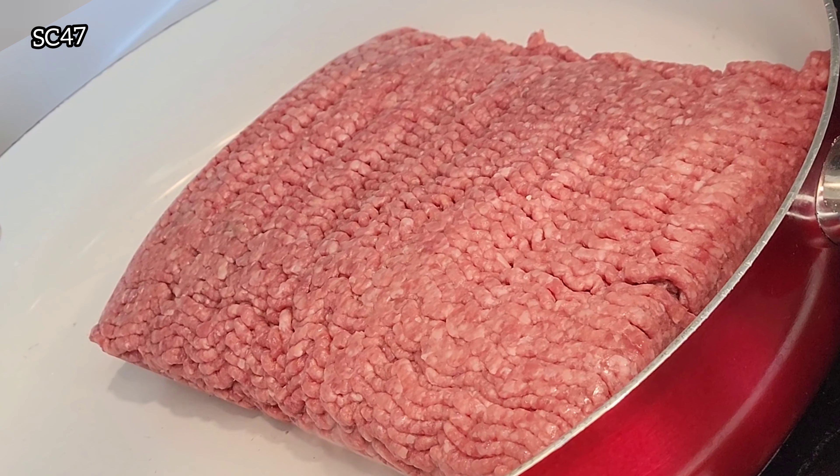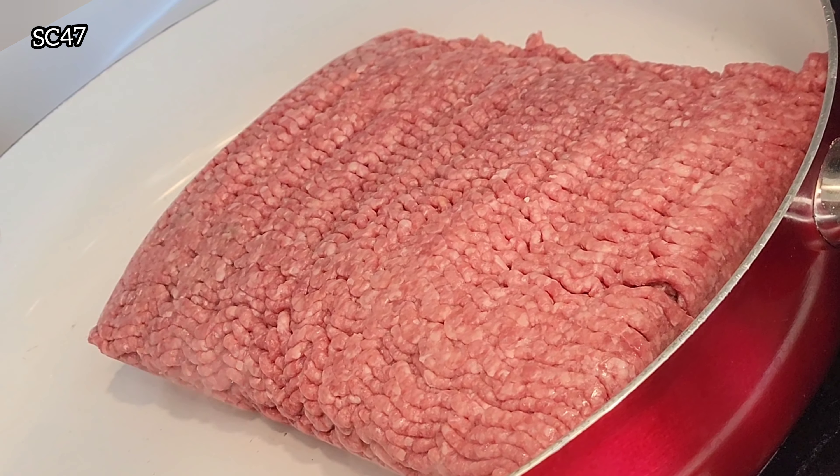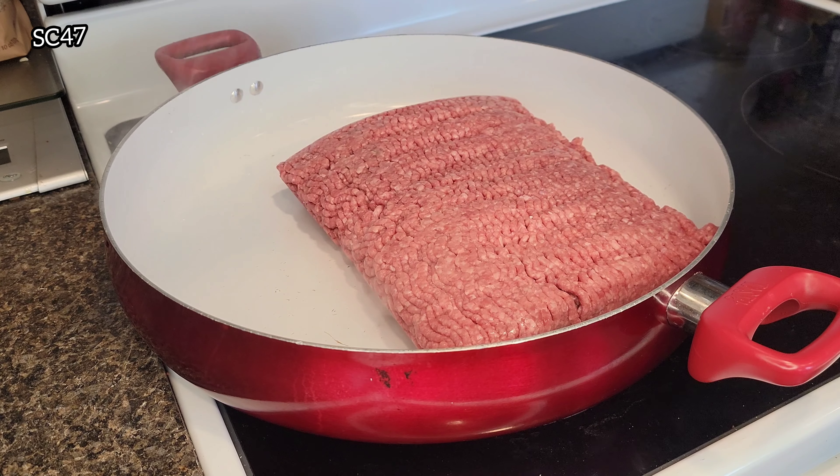Alright guys, so we got about four pounds of hamburger. You'll typically use one pound of hamburger, but I am feeding seven. And the leftovers are going to go for loaded nachos the next day. Now we're going to brown that meat and we'll be ready.